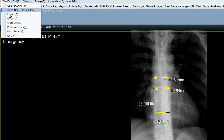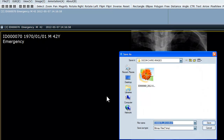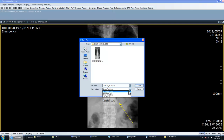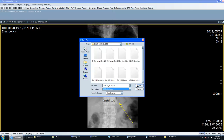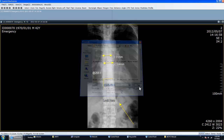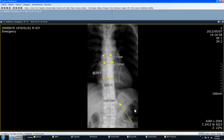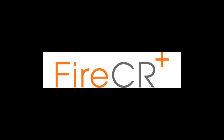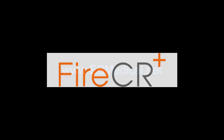After you are finished, you can export these images in a few different image formats to send off to radiologists or to email to your clients. This concludes the demonstration of the Quater View and Fire CR Plus by E.B. Medical.